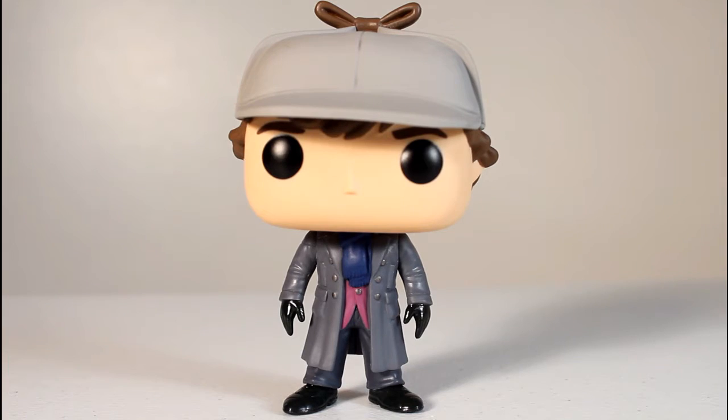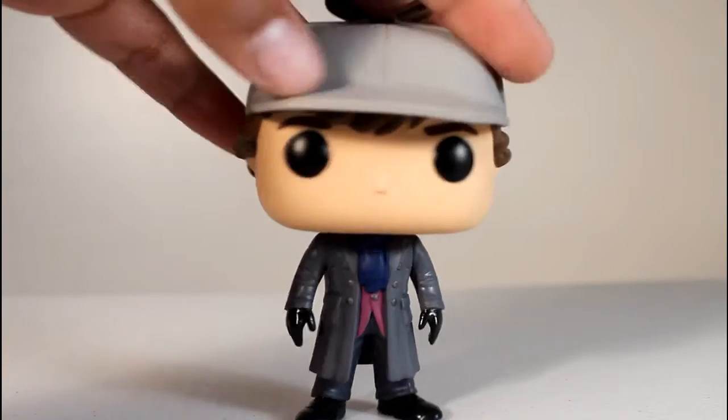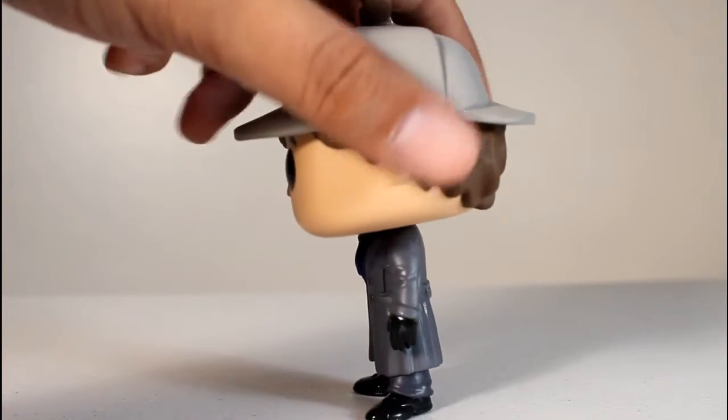There are a total of five Sherlock Holmes Funko Pops. Two basic ones — this one, which is like this body and a normal head, and then the black suit with the white shirt holding the violin. That one has two variants, and then this one has this variant with the hat.